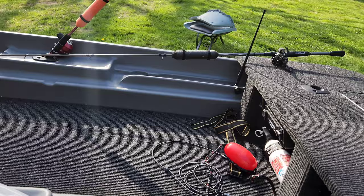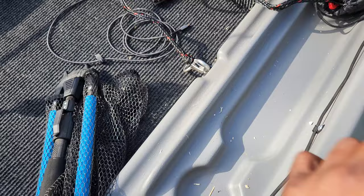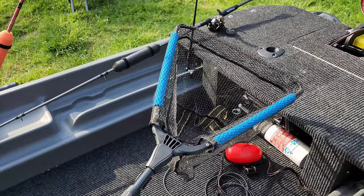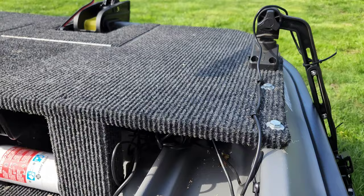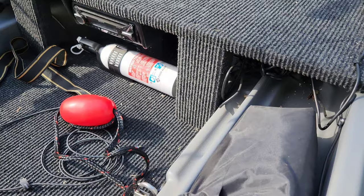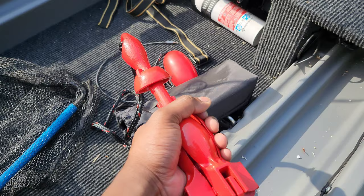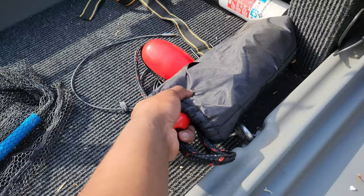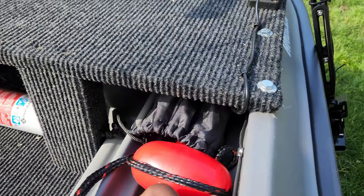It's got a little foldable handheld net — gotta have a net on board. Tucked under here is a little anchor — seems to be the perfect size and weight for this boat. It goes right into a bag that tucks right in there, along with a little float on it and the cord.